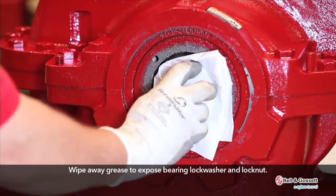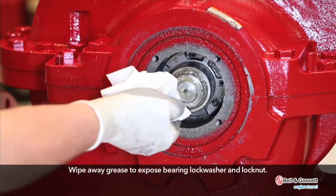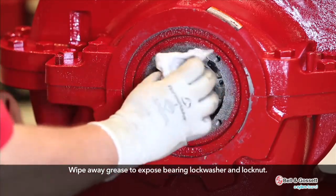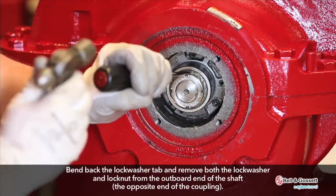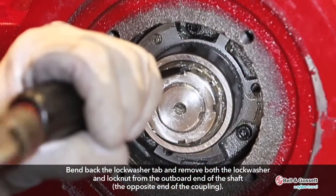Wipe away grease to expose the bearing lock washer and lock nut. Bend back the lock washer tab and remove both the lock washer and lock nut from the outboard end of the shaft.